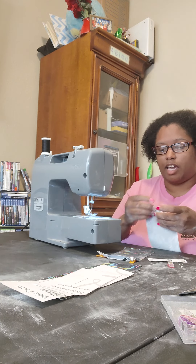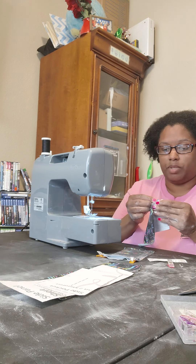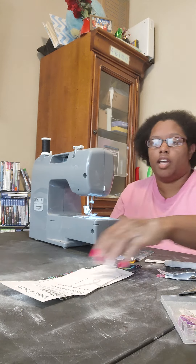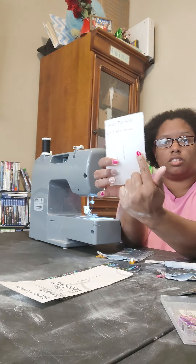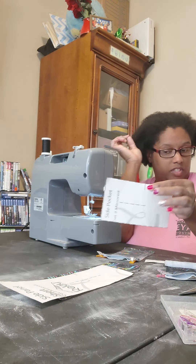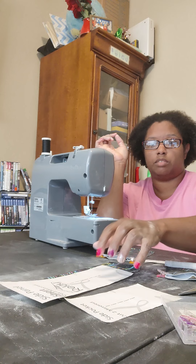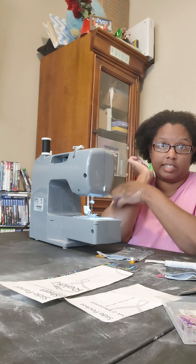Also, at this time, if you have not done so on day one when you cut all your pieces out — any piece that has a notch, that little line — make sure you transfer those notches to your pattern pieces. Those are going to be important, especially if you're doing a pocket on your side panel.